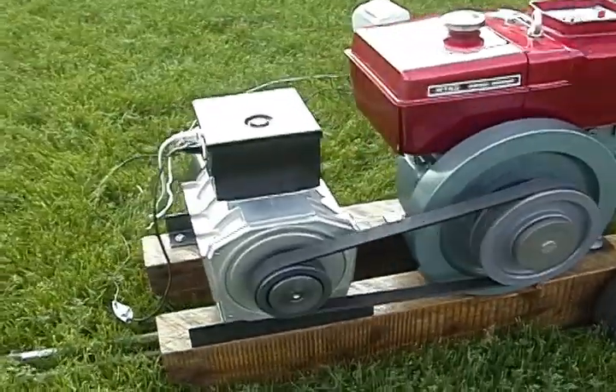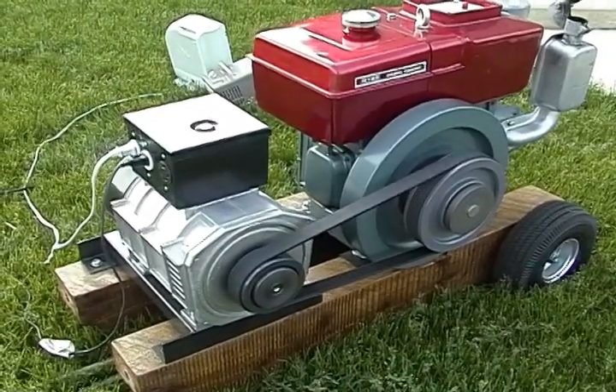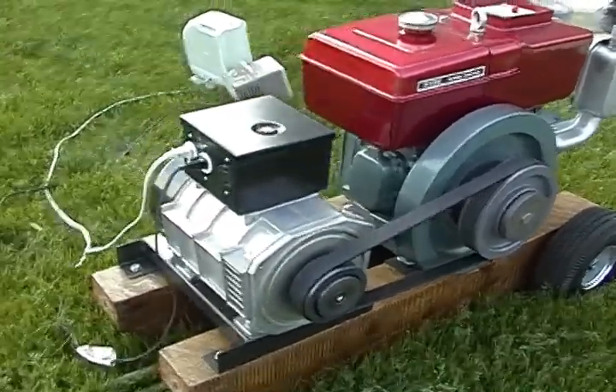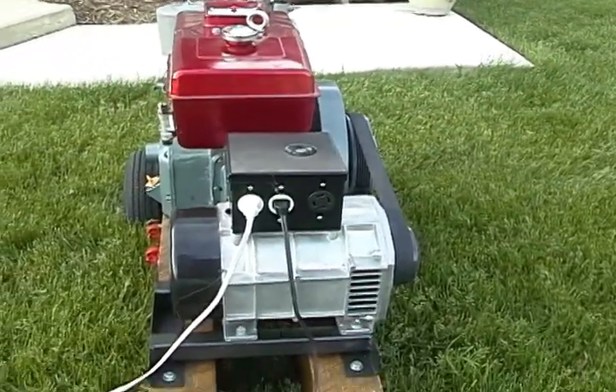I later upgraded it with a larger junction box on top for 120 and 240 volt output, as well as an hour meter. There's some internal fusing inside there as well.